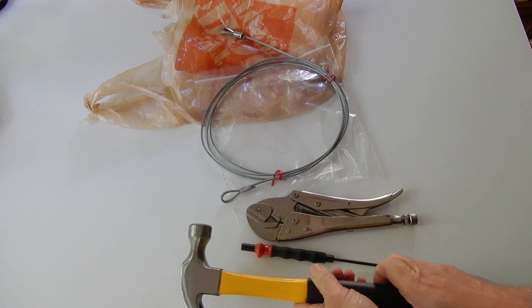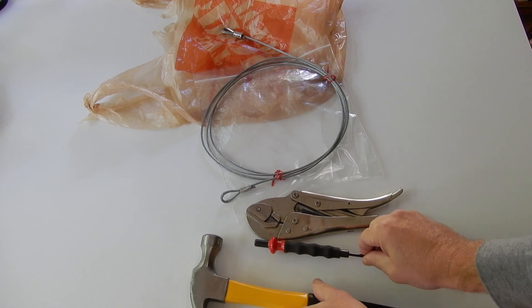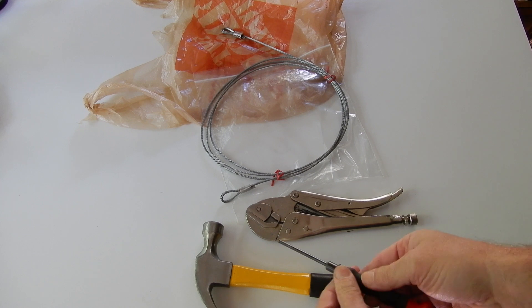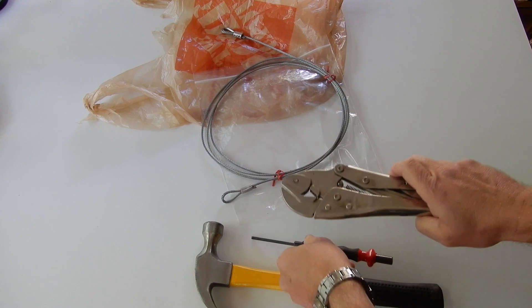With my simple technique, you need only three tools: a hammer, a small punch, and a vise grip.